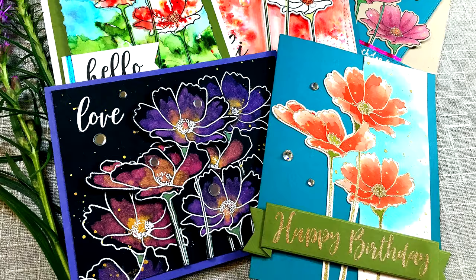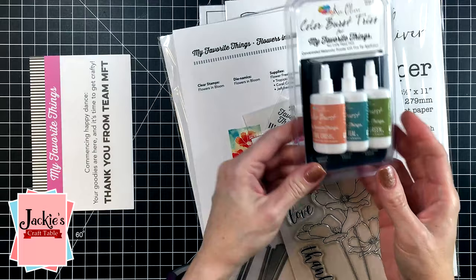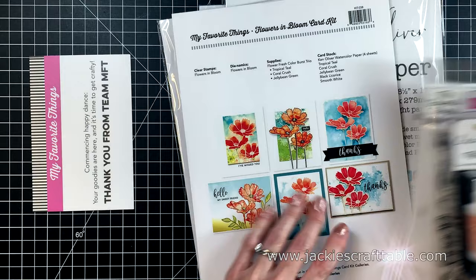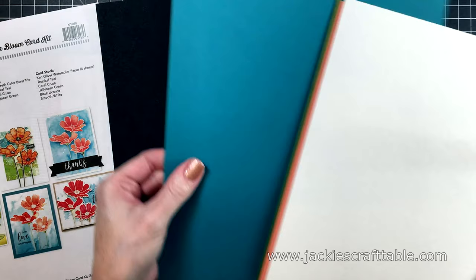Welcome to Jackie's Craft Table. Thanks for joining me. I decided to try out My Favorite Things' latest card kit for many reasons. The first reason is this set of Color Burst watercolors, as well as this stamp set. I really love a good flower stamp set — I think you can make so many different occasion cards with flowers. Here's their example page, which shows some beautiful ideas of what other crafters have done.